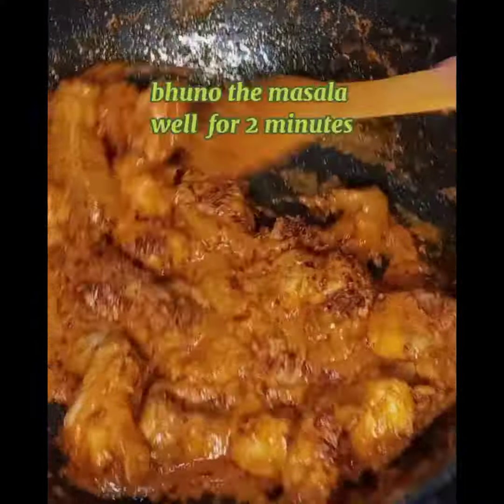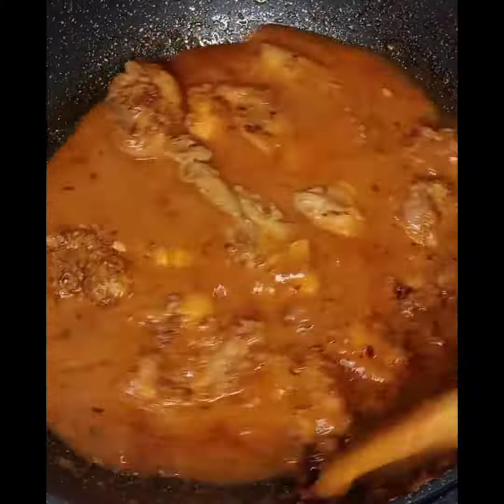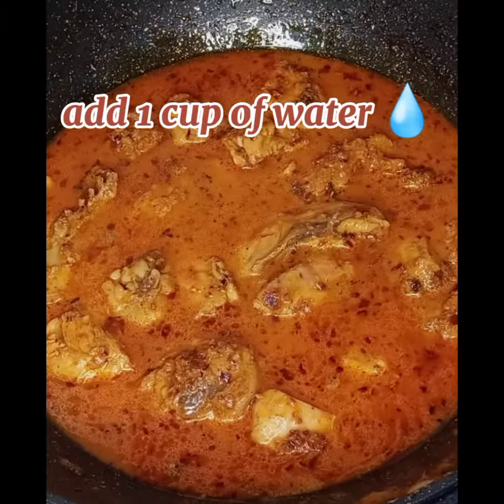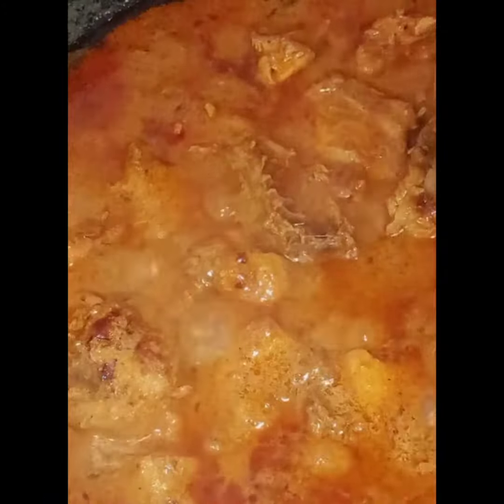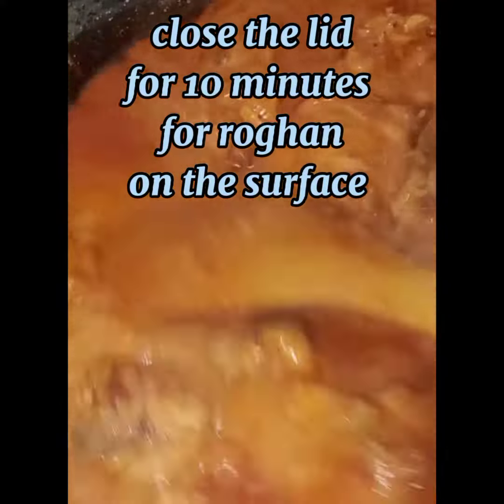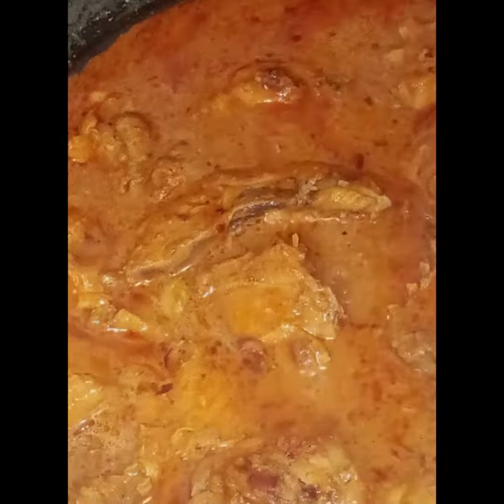Now we are roasting the masala — what we call bhuna in Urdu — which is very important for any gravy. After roasting, once the masala gets dried, add 1 cup of water or keep as much gravy as you like. Close the lid for another few minutes for the rawan to come up, meaning the oil separates and rises — that's the traditional korma look.